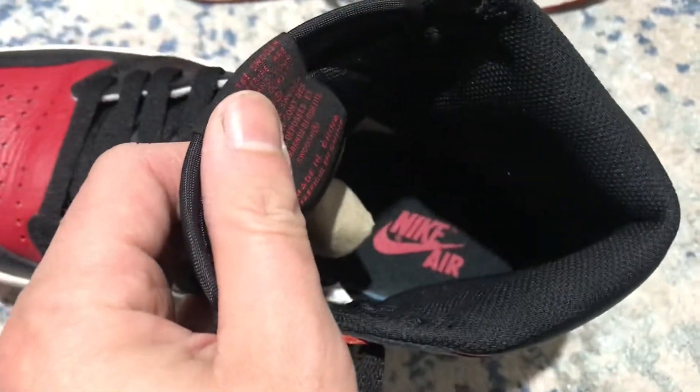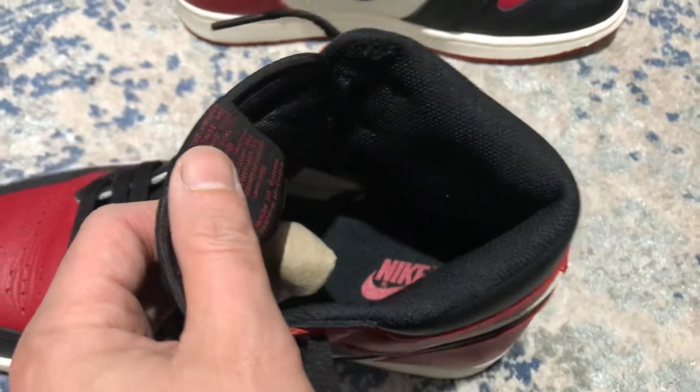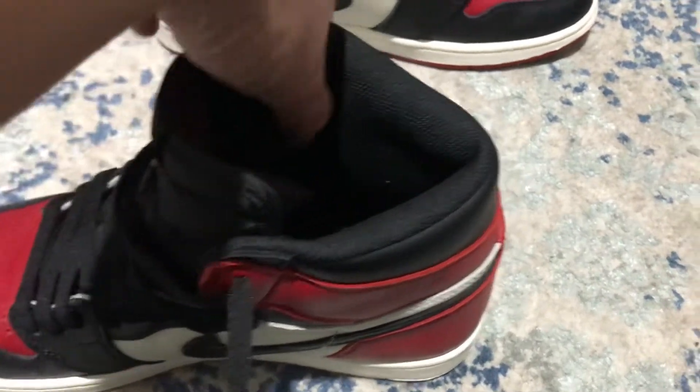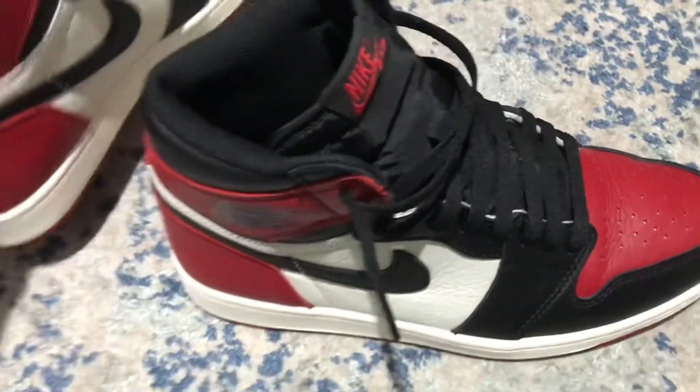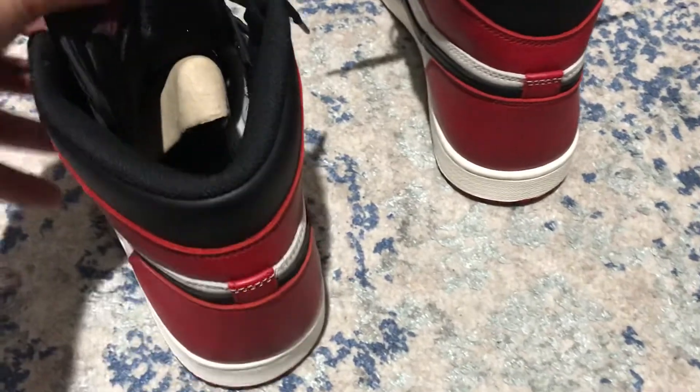That's what I like about the Bred Toes — you got the black Nike Air insole, unlike the Bred ones and the Royal ones which have white on the bottom. That's what I don't like about those, because if you wear black socks with them, they're going to get dirty. But not this one.